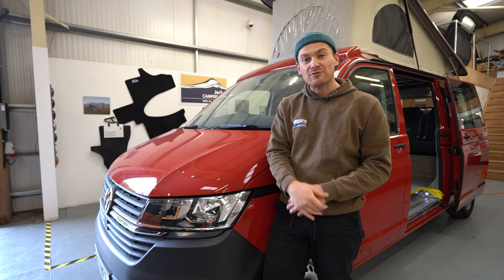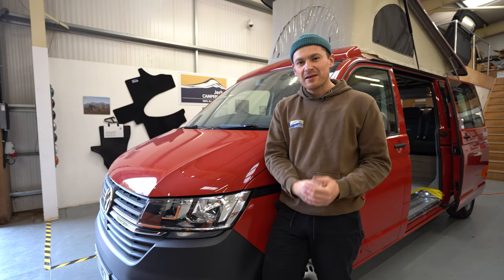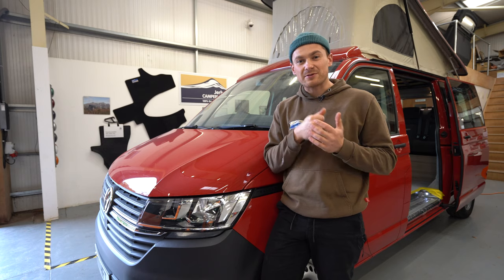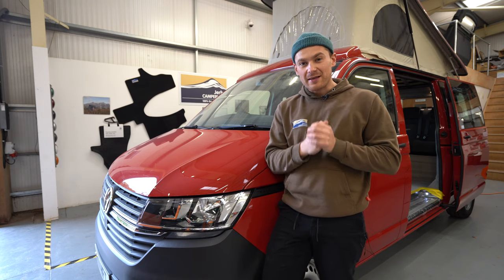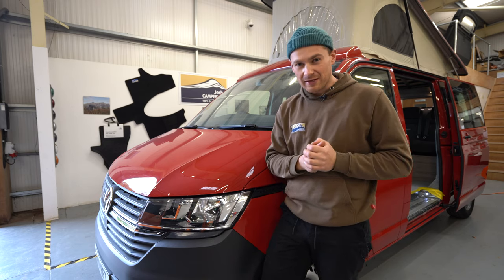Hopefully you've enjoyed the tour of these Cromarty campervans. If you have enjoyed it and would like to see more of these videos, please subscribe to the channel and let us know in the comments what you think about these vans. We'll see you in the next video. Thank you.